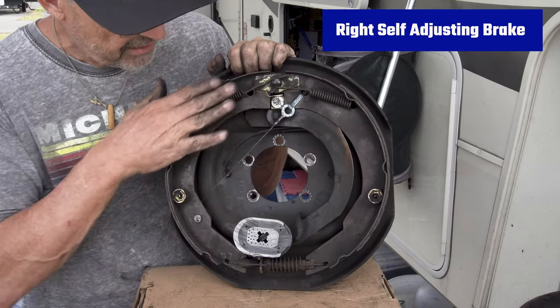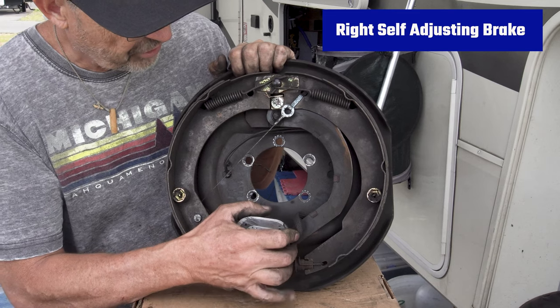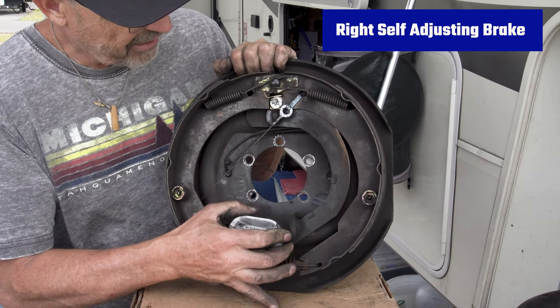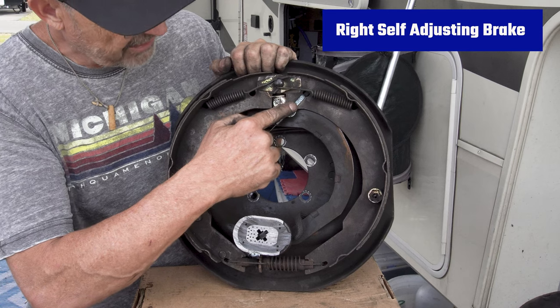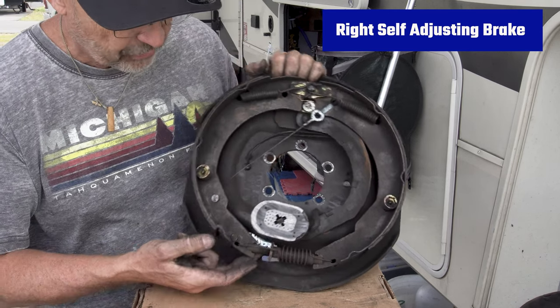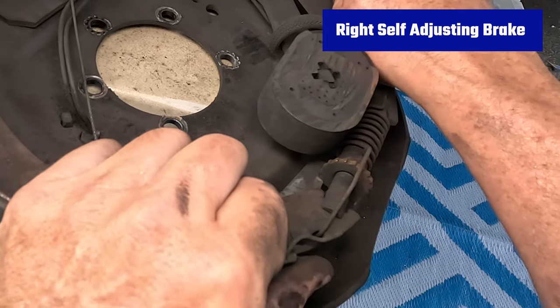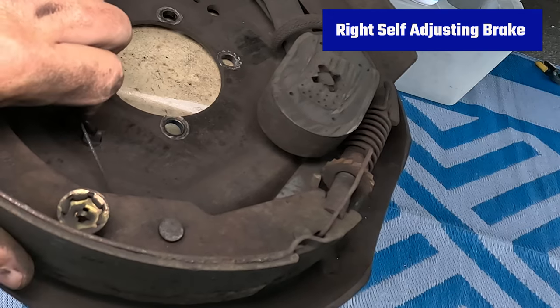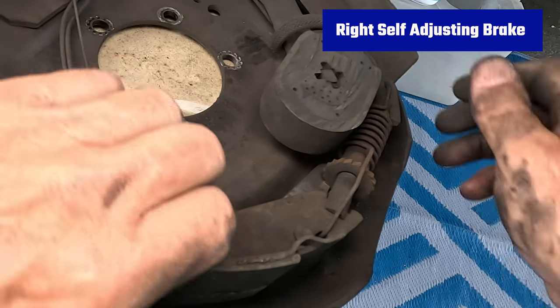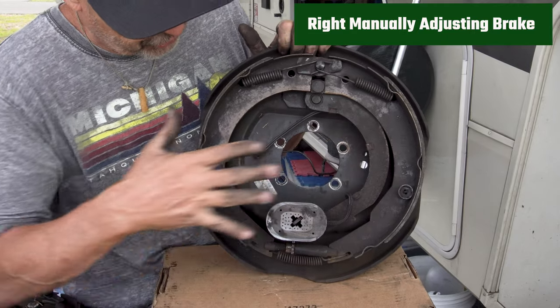Going over some parts of the self-adjusting brake assembly: you've got your front shoe, which is the small shoe, the back shoe, which is the large shoe, and the arm that attaches to the magnet and transfers power to the brake itself. The self-adjusting brake has a little cable that goes through a pulley to a little lever, with an adjustment screw down here with a little ratchet on it, and a spring that goes over the top.